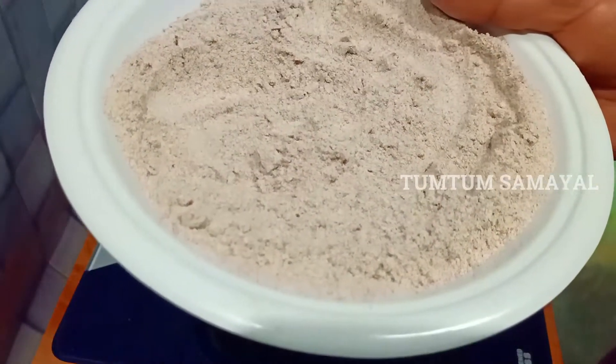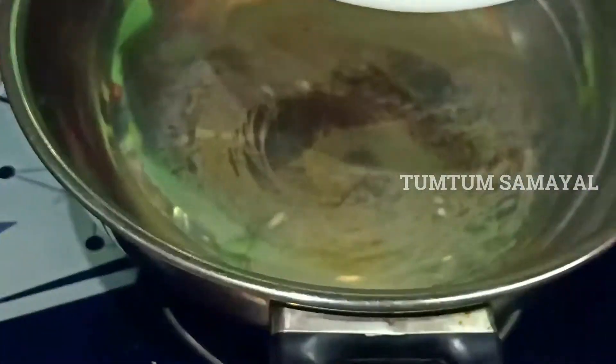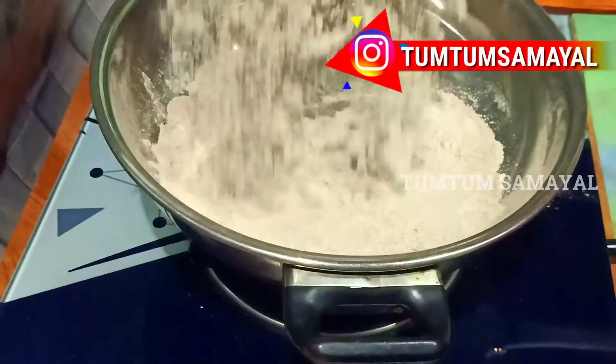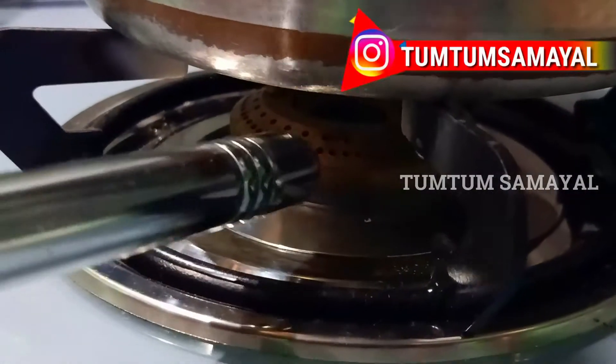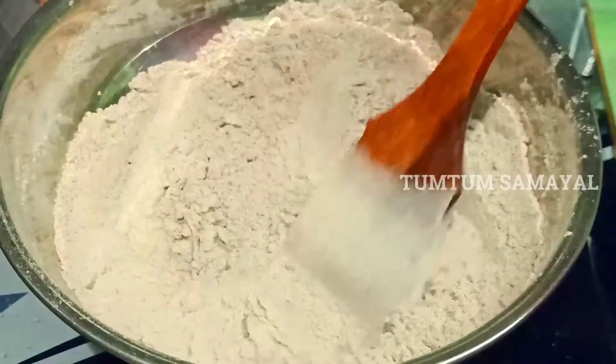Then we have 500 grams. We put 1 cup of rice. This is 100 grams. Rahu may be 5 minutes. We will add milk and sugar. Add milk.